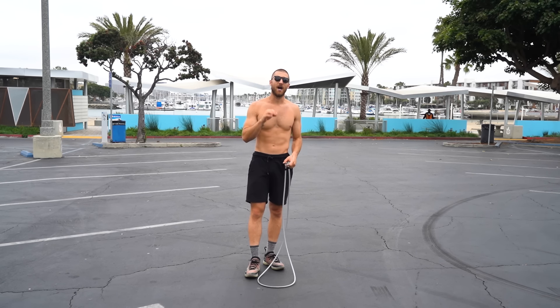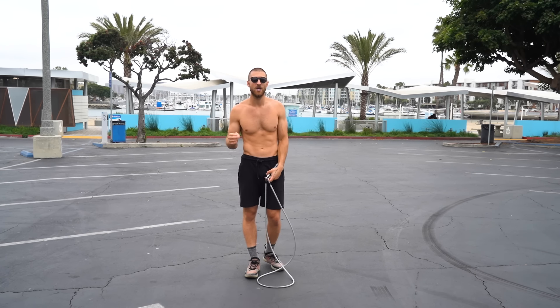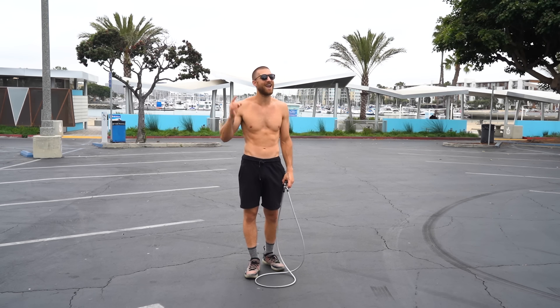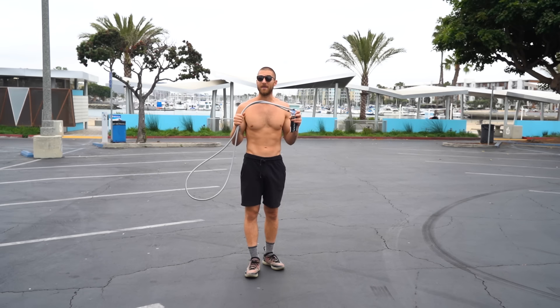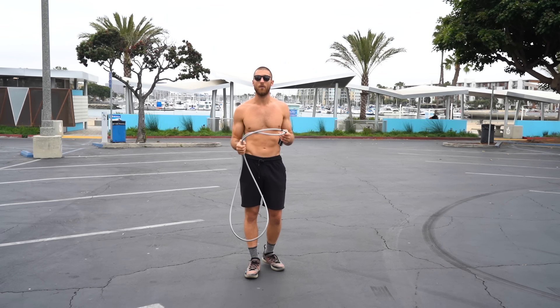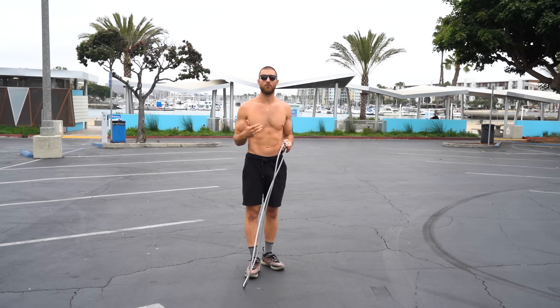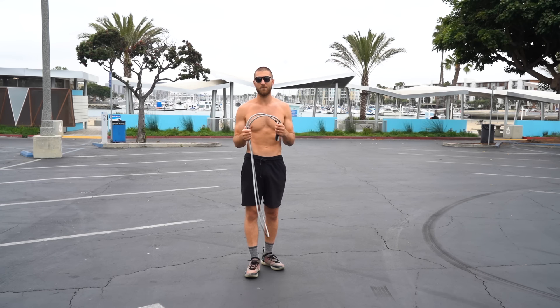Throughout this workout we're going to be doing 20 seconds of exercise alternated off with 10 seconds of rest. We're going to do this 20 times total. This is going to be kind of an intense workout but it is for beginners because we're going to be using the heavy rope and keeping it basic. With the jump rope we're just going to be doing regular bounce and I'm going to be coaching you through the proper form for each circuit.